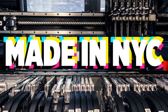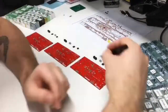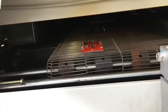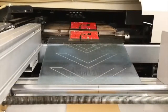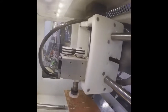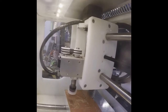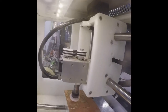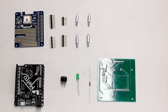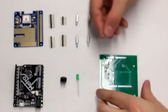Made in New York City, some factory footage. Take it away, Adafruit factory.